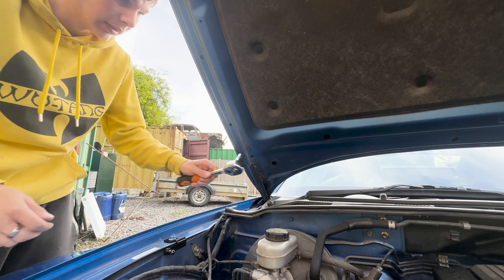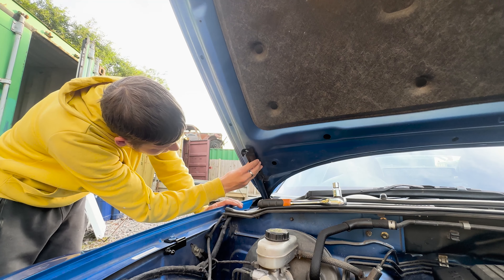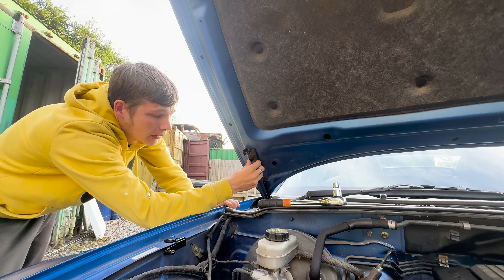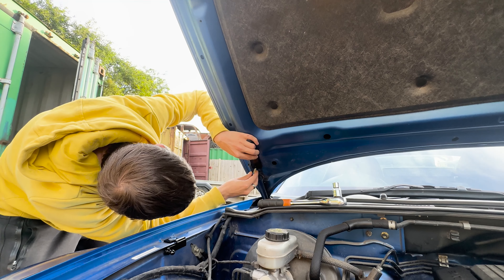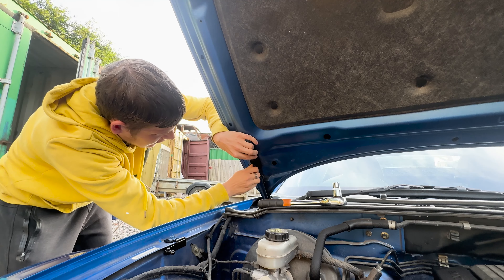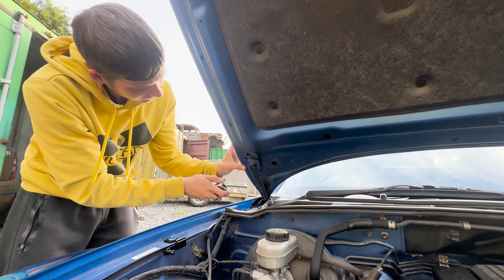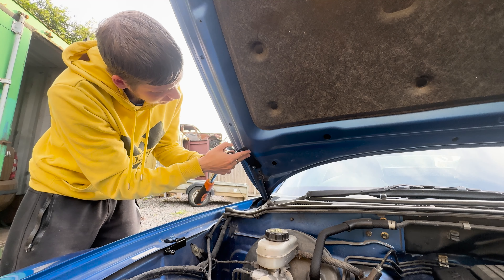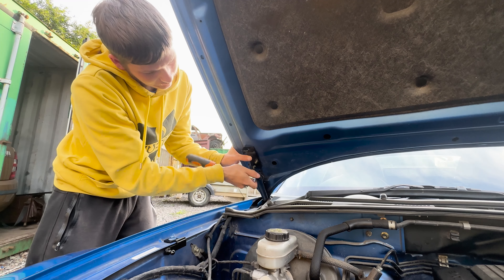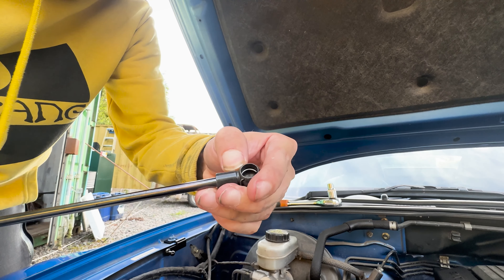Now we're going to work on the top one — swapping over the sockets. Just make sure it's safe, which it seems to be so far. Make sure you don't lose this bolt once again. I'm going to test fit this top piece — it literally just connects like this and slots back in.